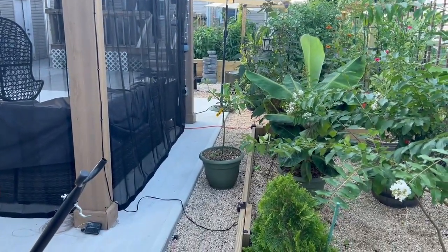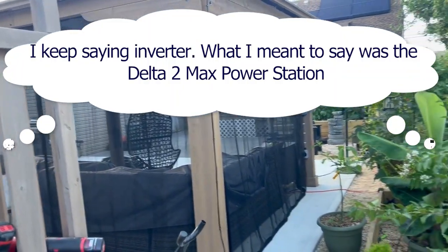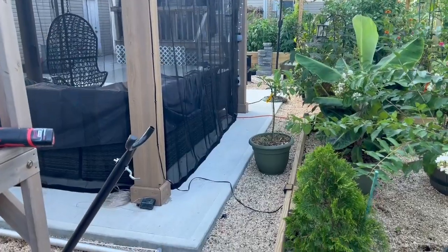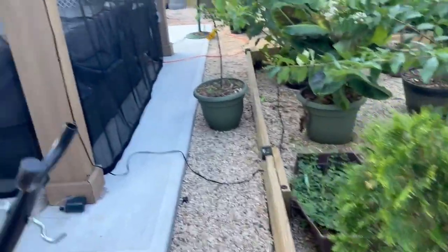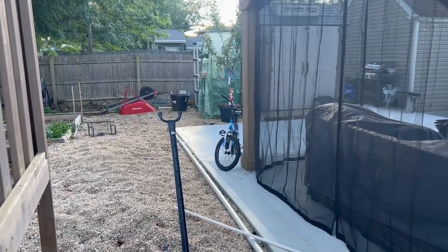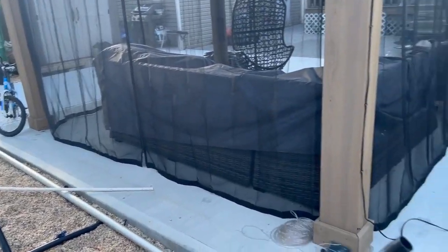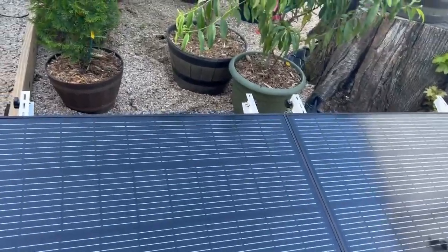Everything in the gazebo — the chandelier, projector screen, projector, outlets — will eventually run off the inverter. I'll also use the other two panels I got, installed in that empty corner where the wheelbarrow is, to power a future greenhouse. I found a system to control the air in and out of the greenhouse to keep temperature controlled.